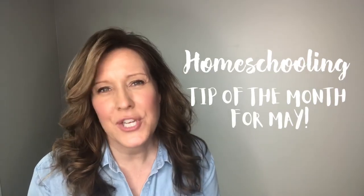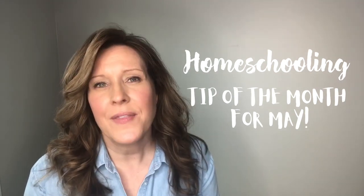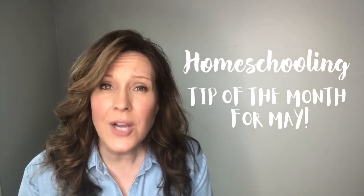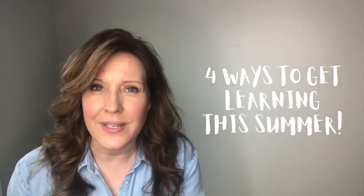Hi everyone, it's Jamie again with Homeschool.com's Homeschooling Tip of the Month for May. This month I want to give everybody the encouragement to not stop learning this summer. Whether you're concerned about your students staying home during the quarantine or you just don't want to experience the summer learning slide, either way learning during the summer can be a great option. For the month of May we want to give you four ways you can start planning your summer learning experience.